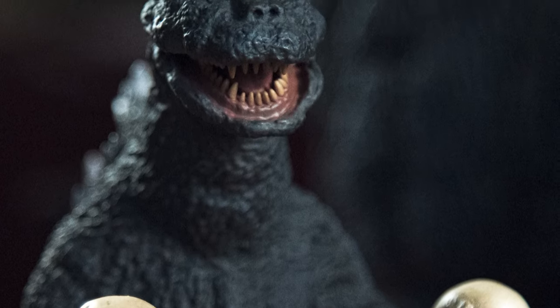It scales perfectly with the X-Plus 30-centimeter Godzilla 1968, and they look great together on the shelf. So until X-Plus gets around to making a legitimate 1971 Godzilla in 30-centimeter scale, this'll have to do. Flying Form Hedra also comes with a scabbed-over eye patch, to simulate the look sported after getting socked in the eye by Godzilla. This clicks right in place, and can be removed again just as easily.